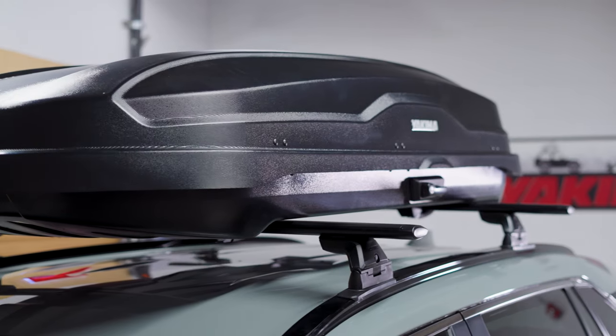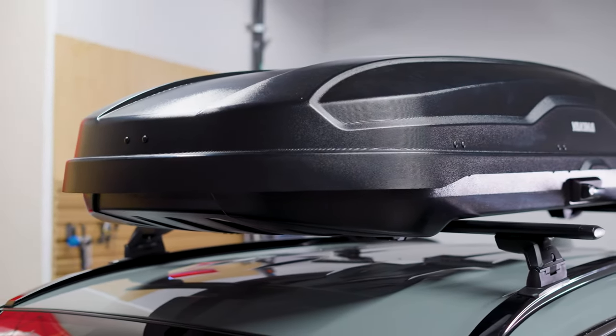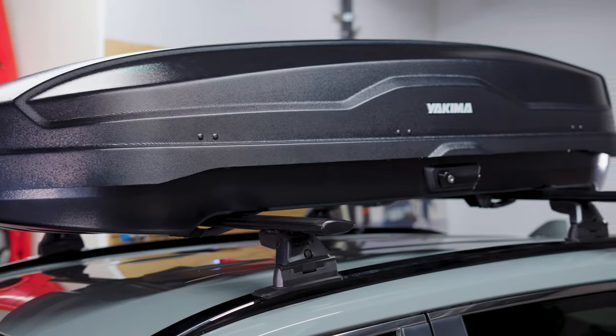Load up and go with the Yakima Skybox NX. This family of cargo boxes was designed to help you and all your gear get to your destination of choice. With two sizes to choose from, we have a box that will fit your gear hauling needs.